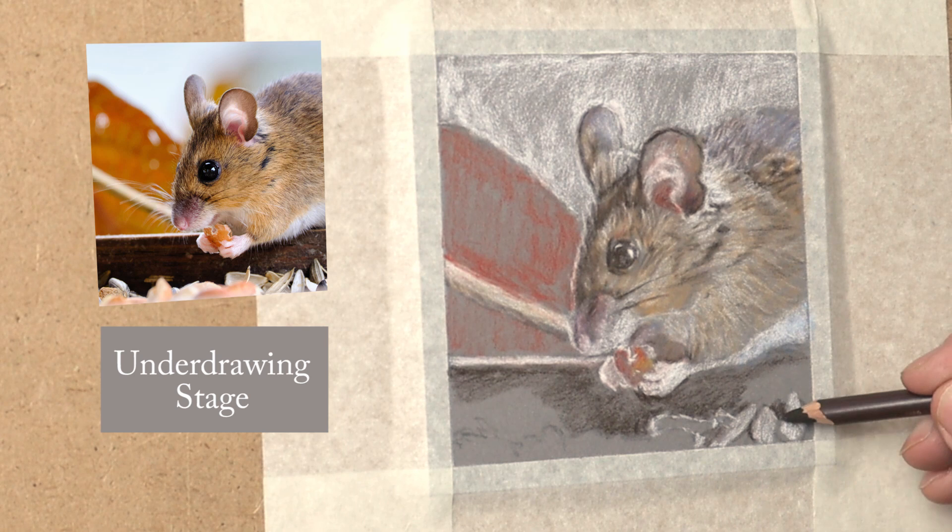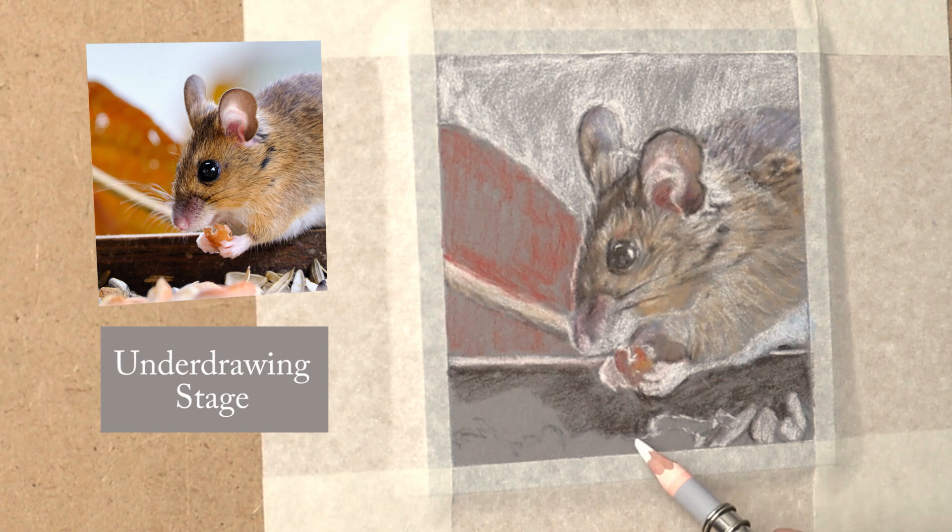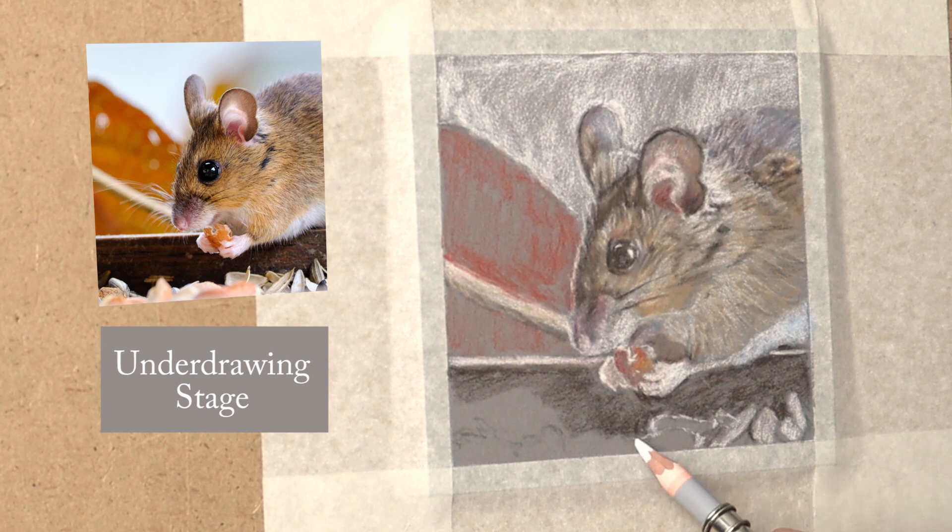I prefer to work in these different layers: the outline, underdrawing, then rich colours, then the detail stage. It just takes the stress out of it and it's just fun — every stage is fun in its own way.